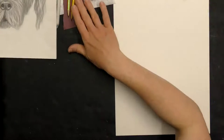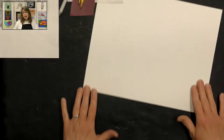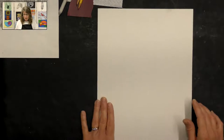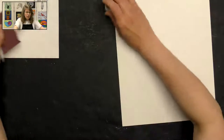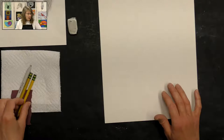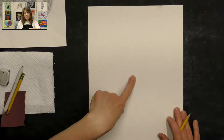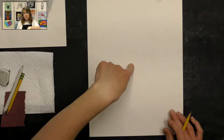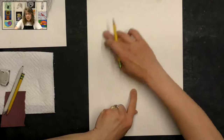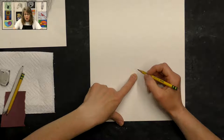We're going to put our paper in portrait direction, but you could actually do it either way — it'll fit nicely on the paper. I'm going to go ahead and do mine this way, but you can change your paper direction if you want. I'm going to start with my pencil and find the center of my paper, then drag my finger down just a little bit — that's where I'm going to put the nose of my dog, because that gives me plenty of room up here for the head.